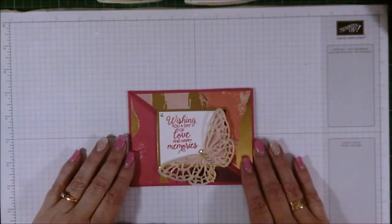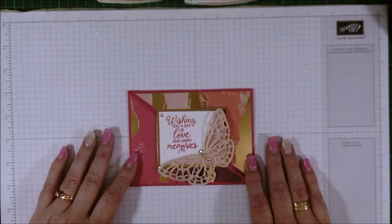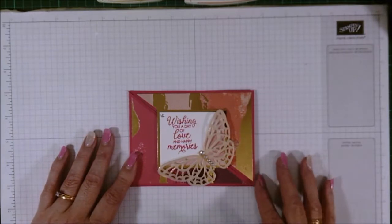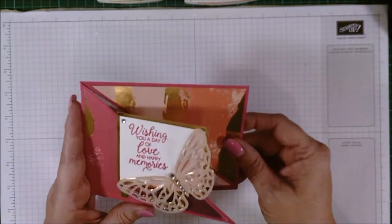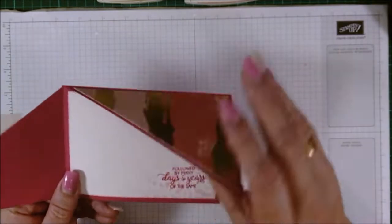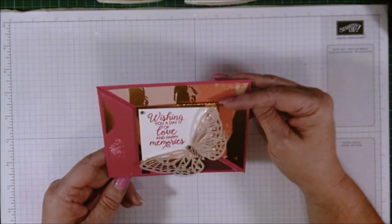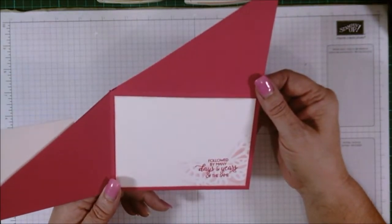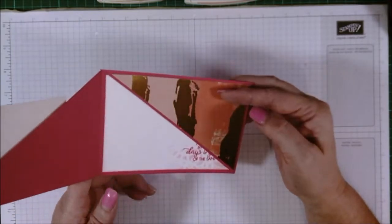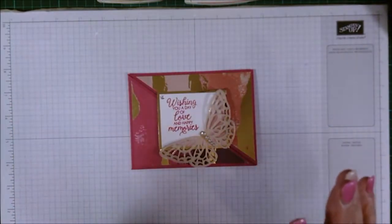Hi, this is Karen and this is another Flips and Folds on Sunday. This is the card we're making today and it opens like this. I'm using some old papers — I have tons of this laying around so I thought I would use it. This is another fun fold card that I'm making, very easy to make.